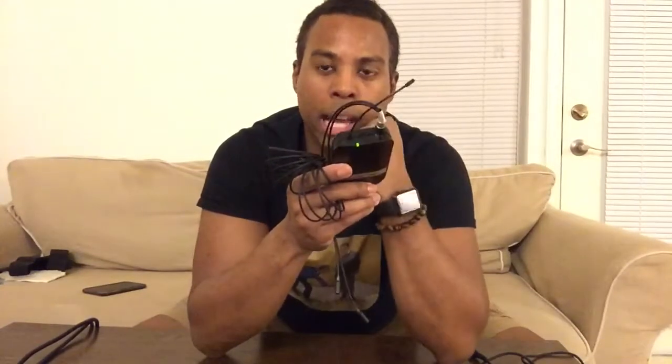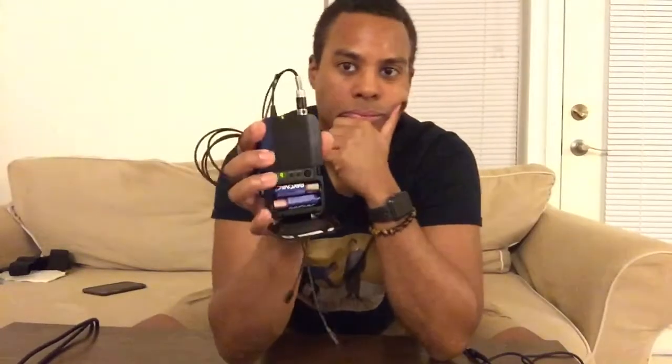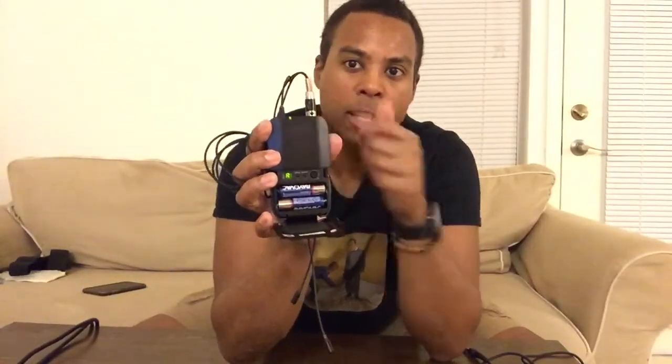So the first thing is you plug those mics in there. Next thing you want to do is turn this on — there's a button at the top that you slide over and it's on. You're going to open that up and you're going to see a letter and a number. It says A1. So you're going to keep that in mind: A1.